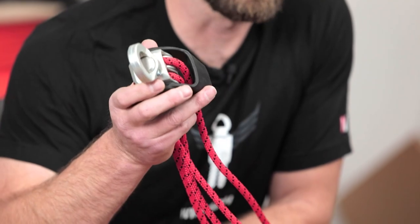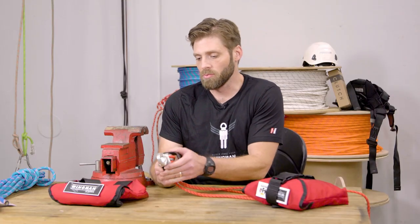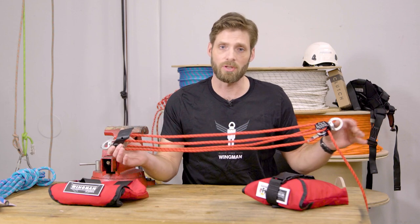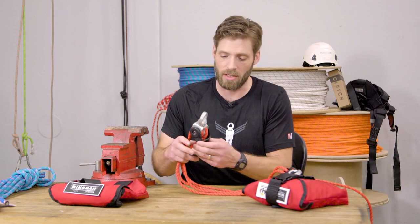We're not overloading systems — we have an engineered slip. At four kilonewtons, this device is engineered to slip at the working load of the device, so we're not damaging rope and we're not damaging hardware. That's roughly 680 pounds before you end up slipping, so you're well within a two-person load range and single-person positioning range without any issues.